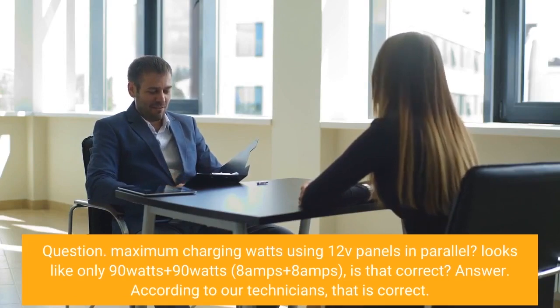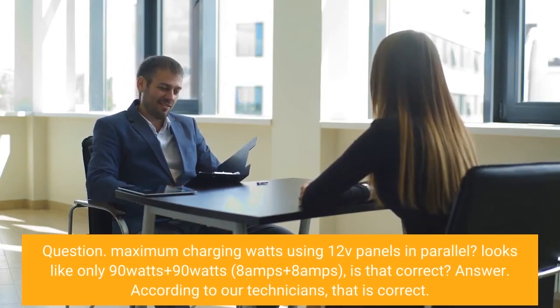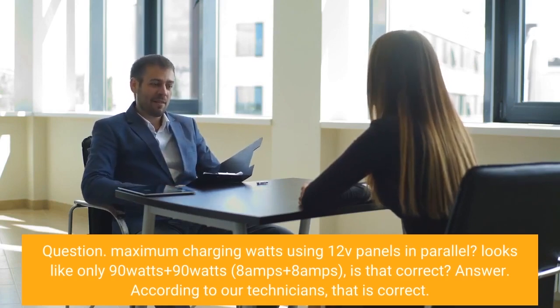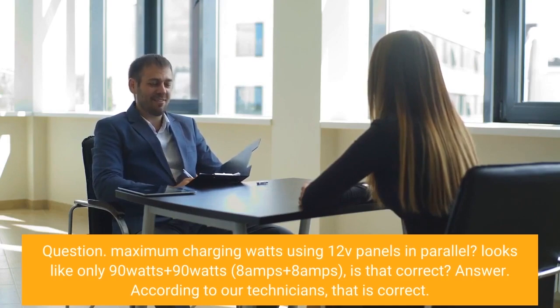Question: Maximum charging watts using 12V panels in parallel? Looks like only 90 watts plus 90 watts, 8 amps plus 8 amps — is that correct? Answer: According to our technicians, that is correct.